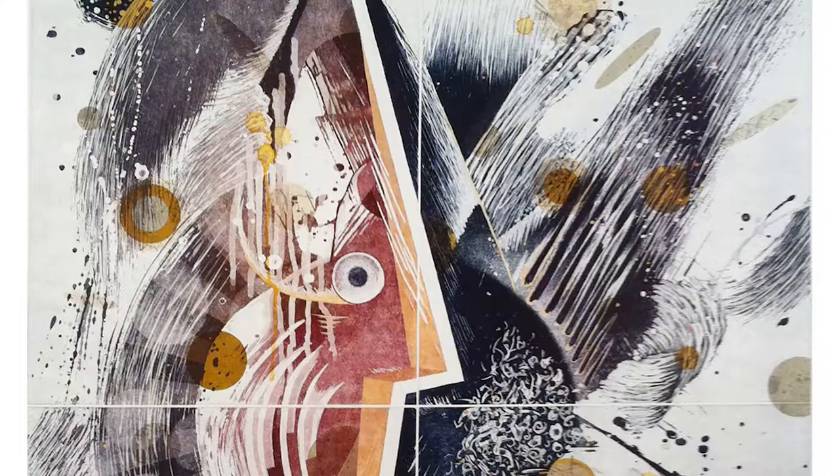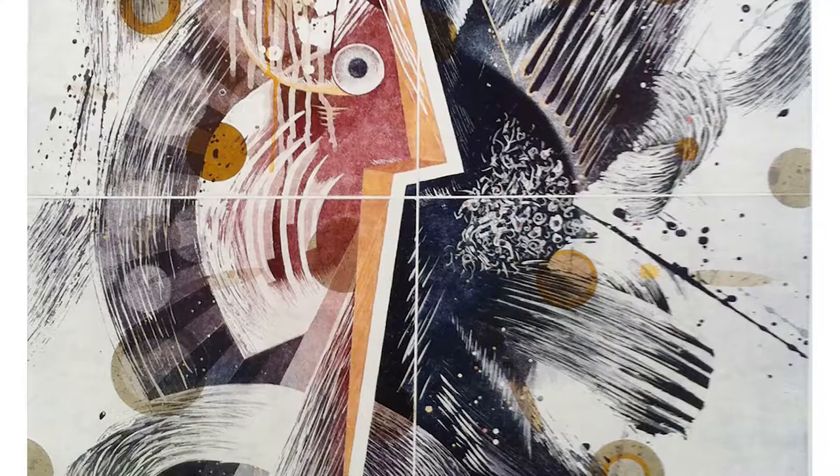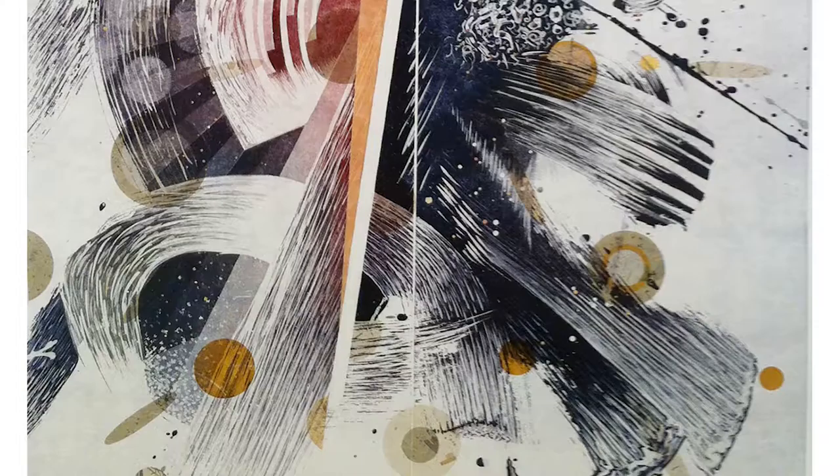What you do is ink your plate and have it on the press bed. Then you take your collé papers — typically Asian papers because they're thin. They're not "rice papers" — that's slang for Asian papers; they're hardly ever made of rice but typically made of kozo or mulberry, which is the same thing. You apply the glue to the paper, lay the paper on your inked etching plate, then put your printing paper on top and run it through the press. The press bonds the papers together and prints at the same time — that's why it's chine-collé instead of just collage. The ink ends up on top of the collage paper.